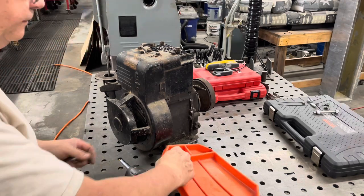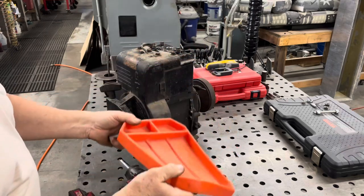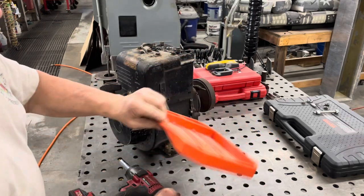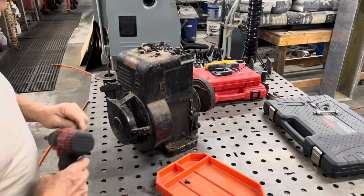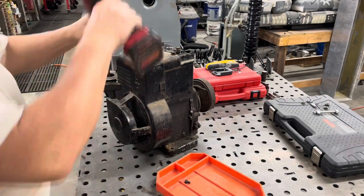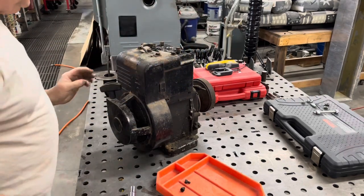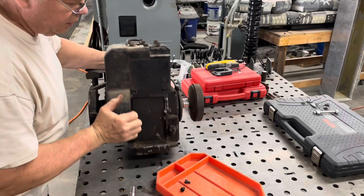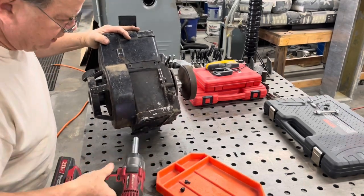These are called grip mats — like a silicone type mat. You can use it to flex, they'll grip on fasteners, they'll do stuff like that. Come in real handy. This is an American made one. There are some Harbor Freight knockoffs of them. I bought that from the grip mat people at SEMA a few years back.